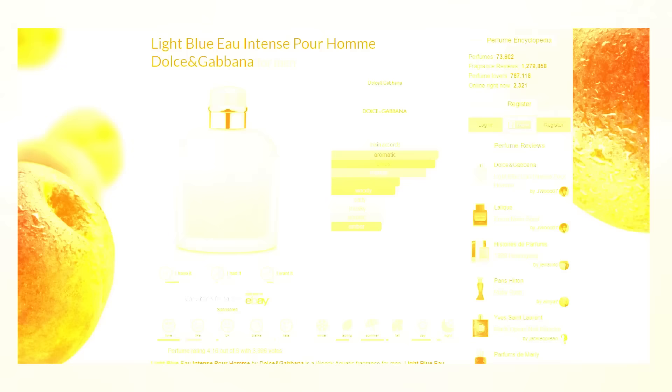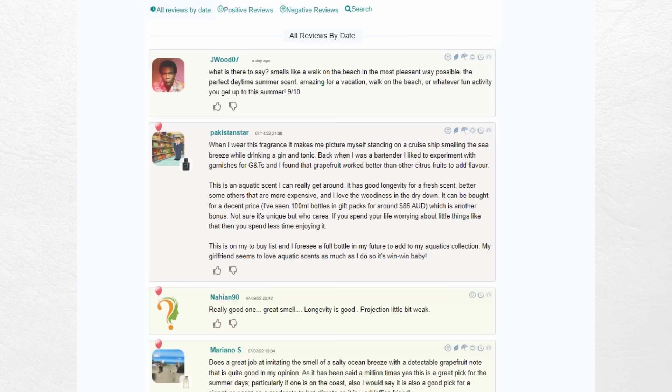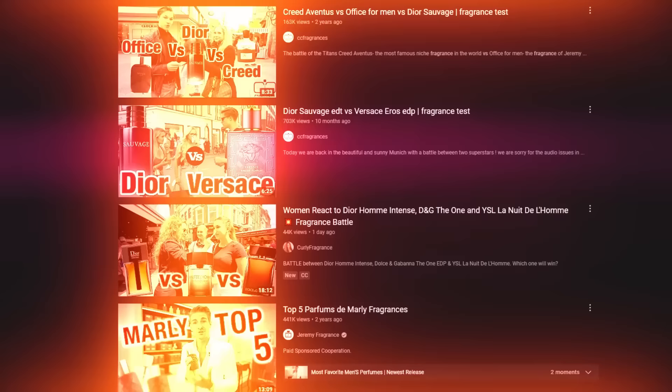In this case, Dolce & Gabbana's Light Blue Eau Intense is so much better than the regular. The regular is a beautiful fragrance but it is weak — this Eau Intense is like three or four times stronger. I would recommend going out there, reading reviews, going over to Fragrantica, and checking YouTube versus videos on that particular fragrance. If you're going to spend $50, $100, $200 of your hard-earned money on a fragrance, do a little bit of research. You'd be surprised how much great info you can find.